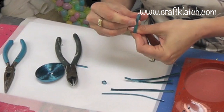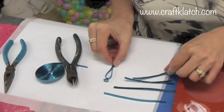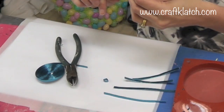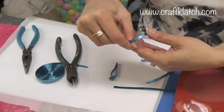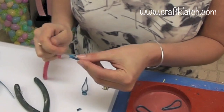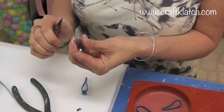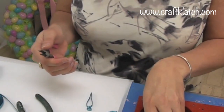I'll just do one body part. So I have it like this, and I'm going to squish this end together. Then I'll make my wings. Now I need to manipulate these ends just a little bit because I want them to meet — I don't want them to keep separating. So I'm using some thinner pliers just to make that happen.